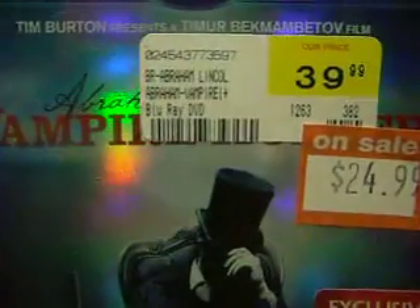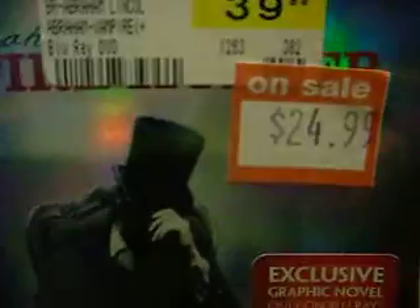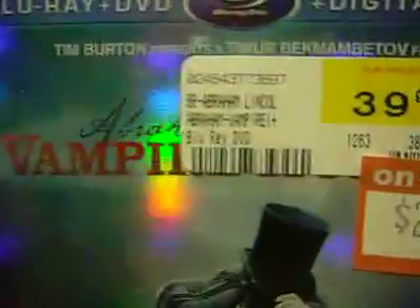I got this at FYE. It was usually $40 and it was on sale for $25. But I think at FYE they always have it on sale, because that's ridiculous — $40 for a Blu-ray and DVD. I know it's both of them, but still, that's a lot.